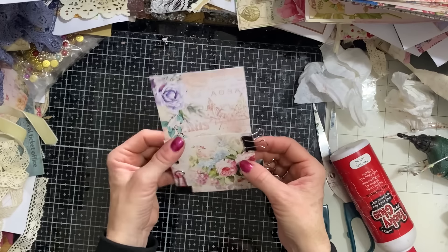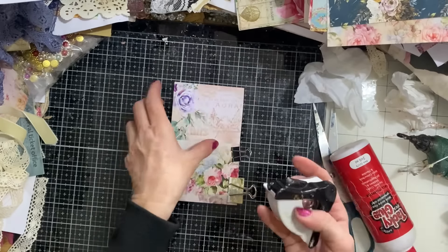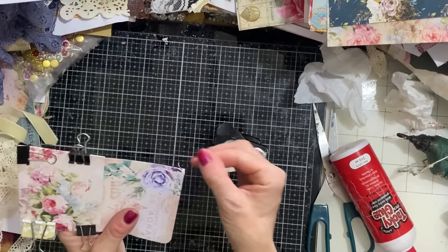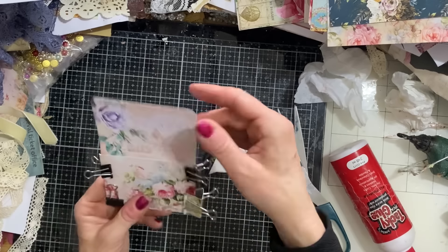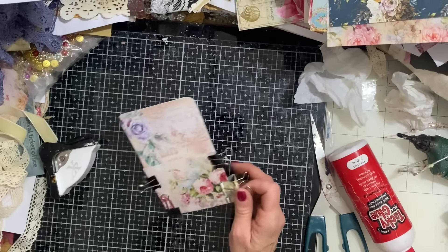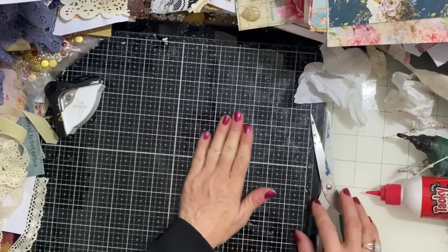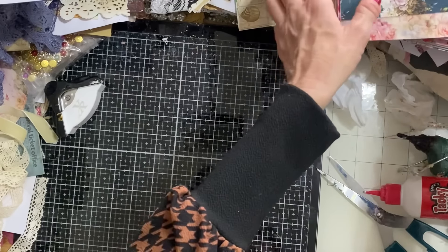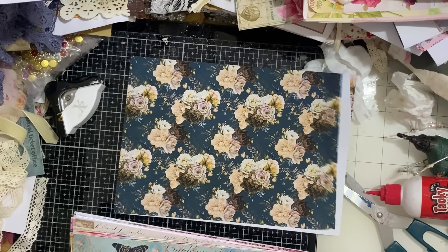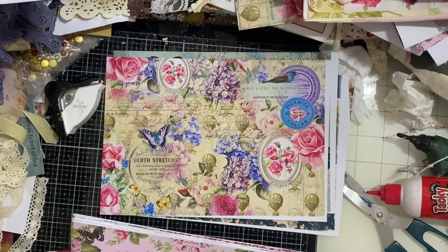That's all there is to them. At this point if you want a different look you could round your corners - I'll just demonstrate that - or put a thumb hole in with a circle punch. Lots of different things you can do to alter the look; they don't all have to look identical. They're quite a nice pocket. For mass making I assembly-line style these: cut all my base pieces, then all the fronts, do all the folding and all the gluing - that's a really efficient way to achieve a lot quickly.